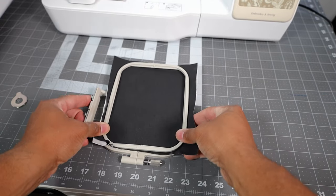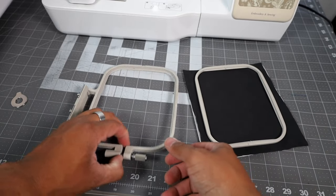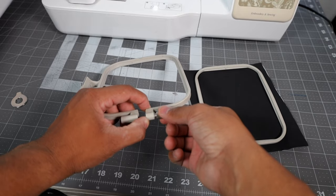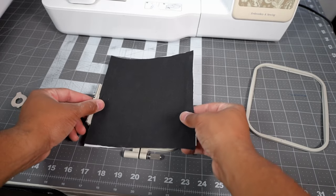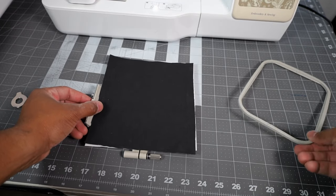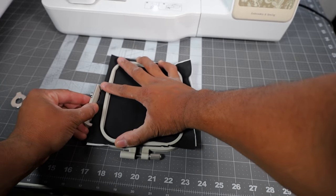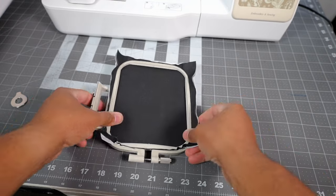Right now it's a little too snug, so I need to come in here and loosen it up some — just hand loosen it, do a couple rotations. There we go, that should do the trick. So let's go ahead and repeat it: put our fabric on with the stabilizer, take our inner frame, and go ahead and push it down so that way it goes into place.